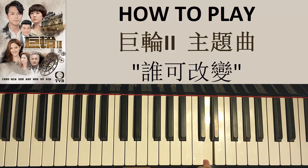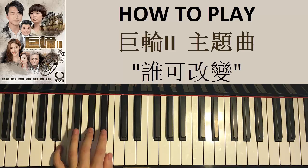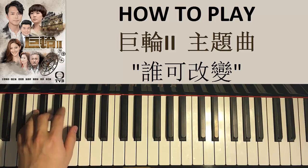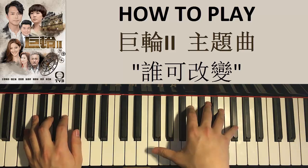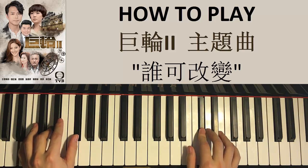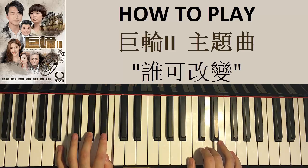And then the left hand — there are two chords for this first part, which is B minor: B, D, F sharp, followed by E major: E, G sharp, B, just like that. The two chords once again are B minor and E major.